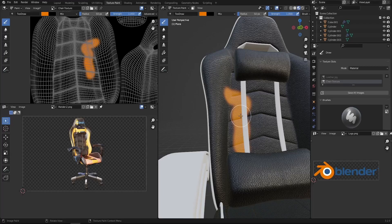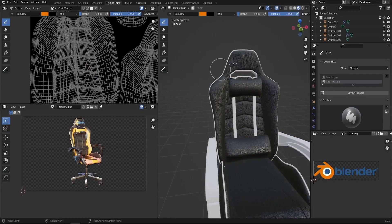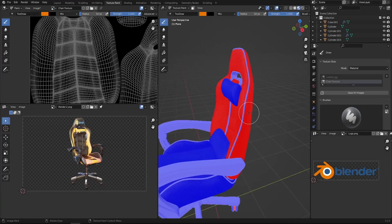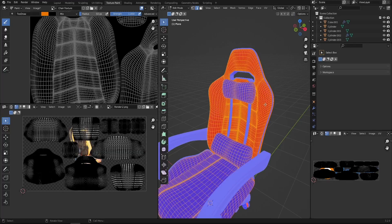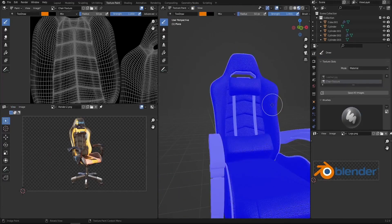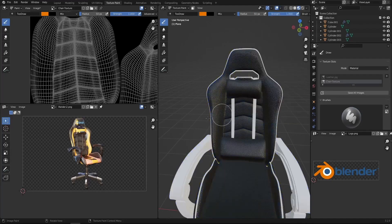The solution to this problem is the normals. Go to Show Overlays and enable face orientation. You can see the problem: everything looks blue except the chair, which looks red — meaning the normals are flipped. So we need to flip the normals only for the chair top. Press Alt A to deselect everything, select only the red part by pressing L, go to Mesh > Normals > Recalculate Outside, or flip them. Once fixed, uncheck face orientation and we're good to go.